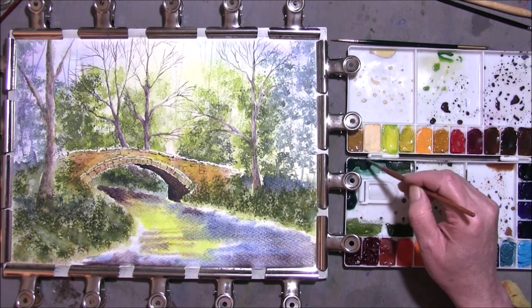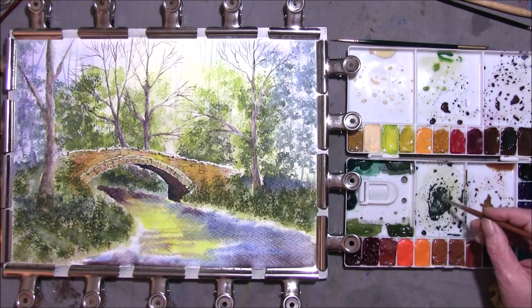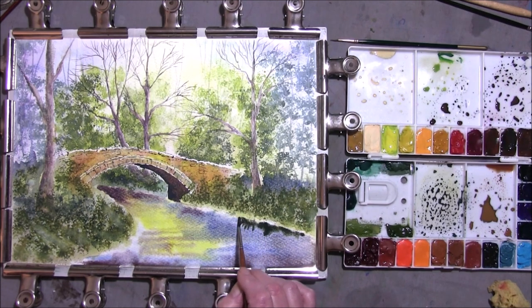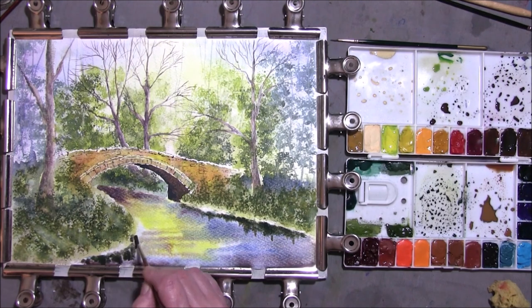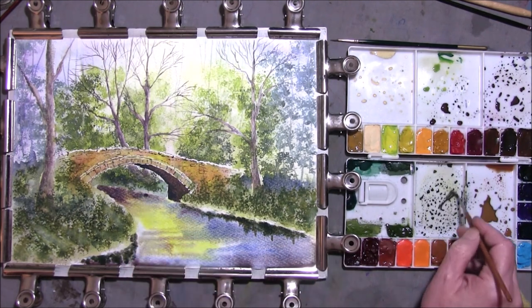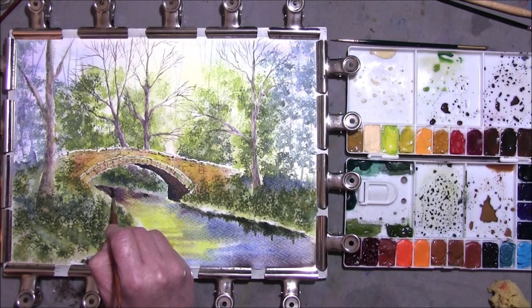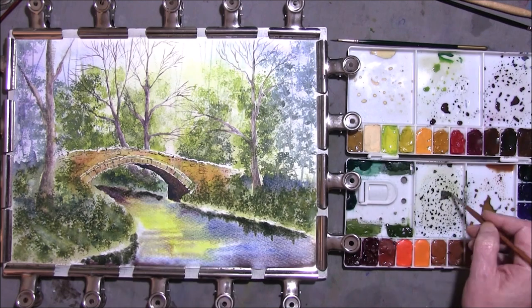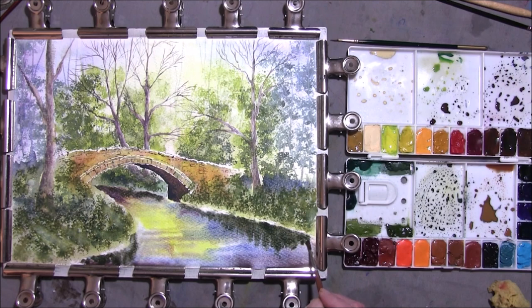Take some of the Viridian green and bring it in here — French Ultramarine, little bit of Burnt Sienna — just a little bit of reflection from along the bank. As the river comes around this corner, making it all go soft. It's a little bit for a tree reflection, but we'll put it in — wilder here. Cobalt Blue, French Ultramarine, Burnt Sienna, just under the bridge — dropping the shadowing reflection.